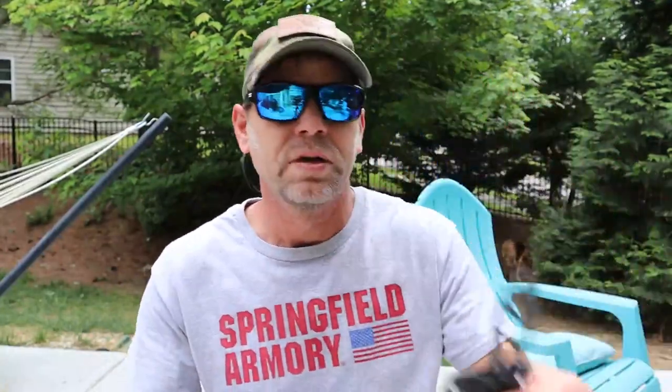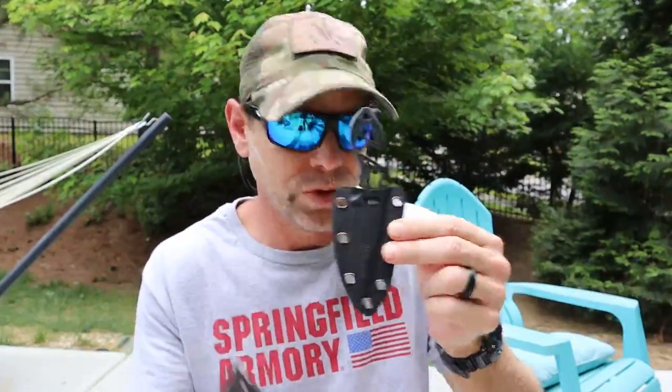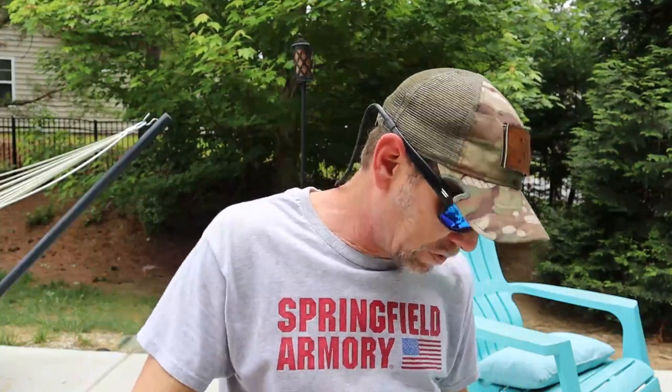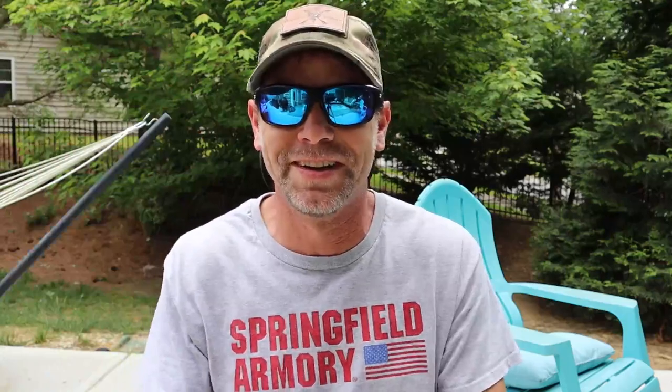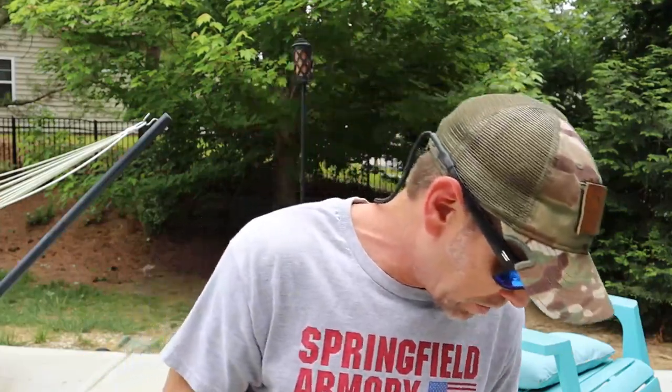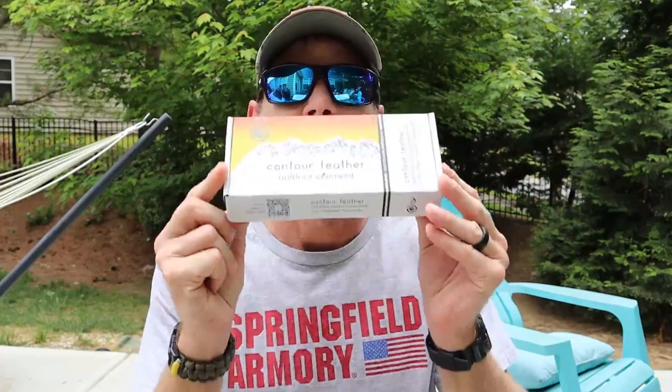Stay tuned. Probably later this week or beginning of next week, I'll be doing the review of this one, as well as possibly the next week doing the Fire Beaners. And at some point I need to review their Kodiak paracord bracelet as well. I've been acquiring a lot of stuff for a while and sometimes I just forget to review things — because you're just using them all the time and then after a while you just kind of assumed you reviewed it. If you're a gear reviewer, hopefully you know what I mean. If you like this kind of content, please hit the like button and the subscribe button, notification bell, all of those things. Leave a comment — it really helps the channel. And in the meantime, be prepared, have fun, and check out Outdoor Element.